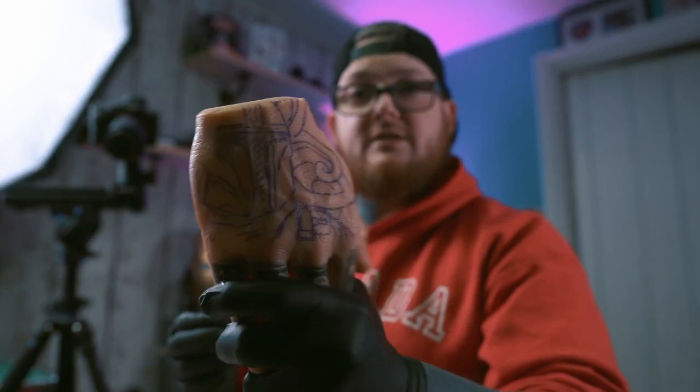That is the stencil applied using deodorant — mad, isn't it! What they advise is once you've done that, you let it dry for 24 hours. After 24 hours it should be dry enough and you'll be good to go and able to tattoo it.